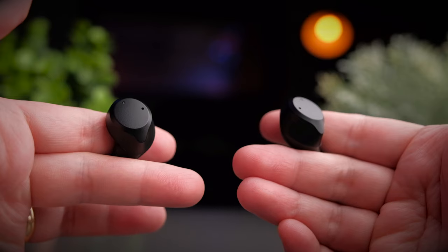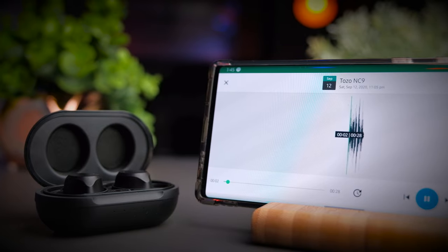Let's take a listen to the call quality test. This is a test to see if the Tozo NC9 is a good earbud for making phone calls — first in a relatively quiet environment, and then with a simulated background noise so you can hear the difference.